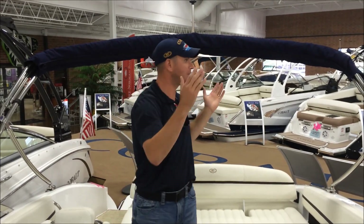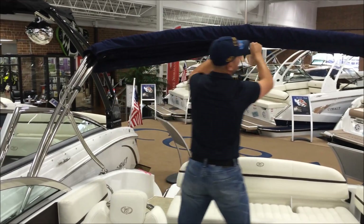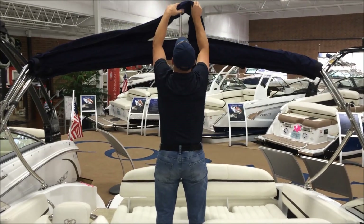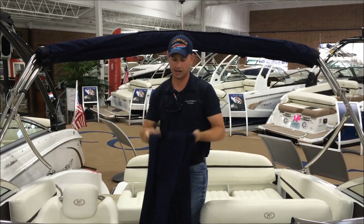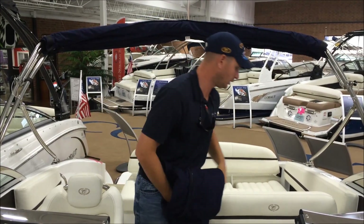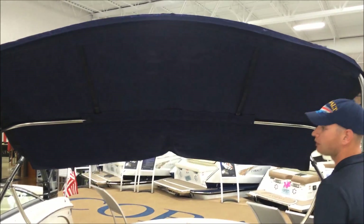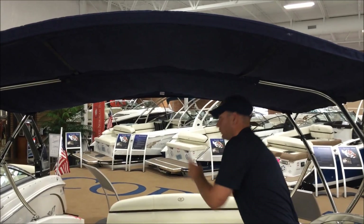To actually open the Bimini, it's just as simple as removing this Bimini boot here with one zipper all the way across. Then you'll pull the Bimini boot over the top of the stern light — there's a cutout opening right here. Then what you want to do is pull this up and place it somewhere so it's not going to go away. Now we're going to go ahead and take the front Bimini support frame and just pull it forward. Don't be afraid of letting it fall forward — it's not going to go anywhere as it's attached to that rear support.